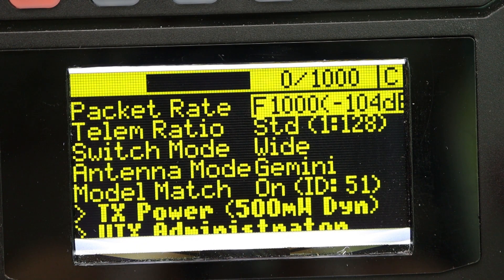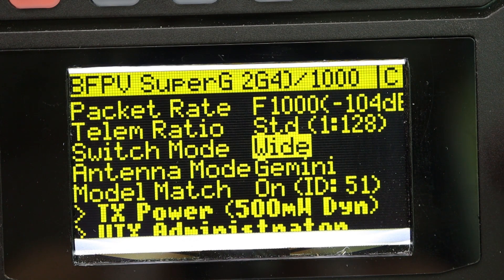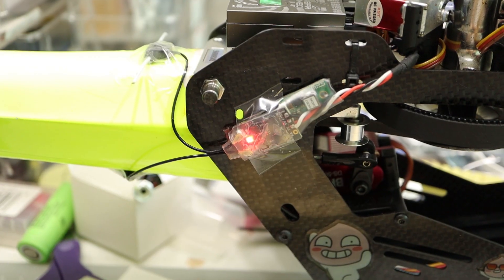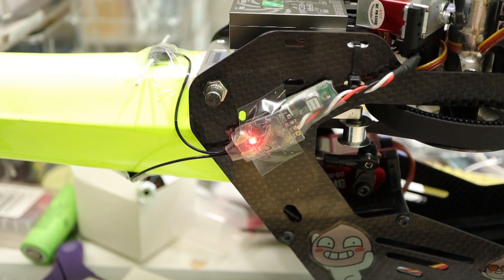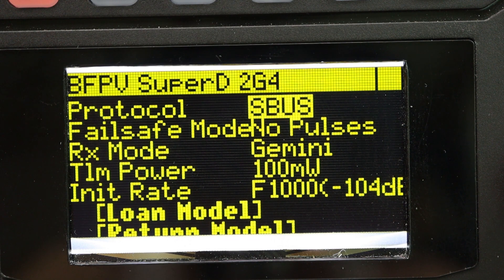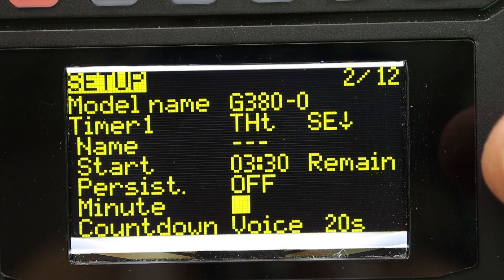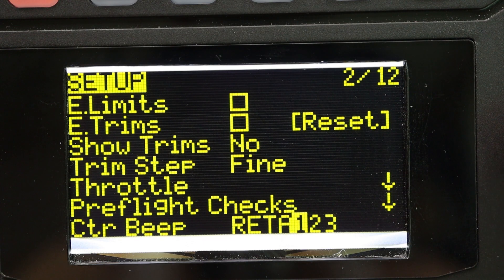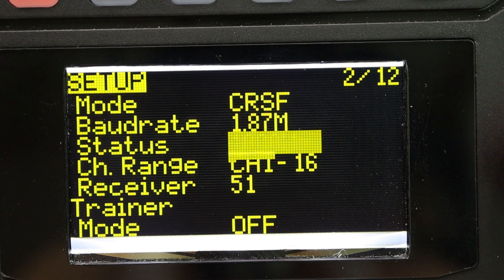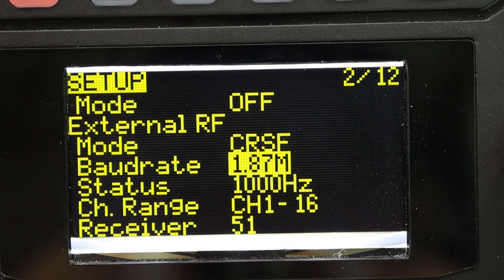Next, setting up ExpressLRS. The transmitter is BetaFPV SuperG Gemini. Packet rate is F1000. Antenna mode is Gemini. Check the LED on the receiver — it has a red light. Receiver setup is S.Bus output, Gemini mode. At the radio setup, check the power rate — for F1000, you must choose over 400kHz. I chose 1.87MHz. It works well for loading the LUA script.